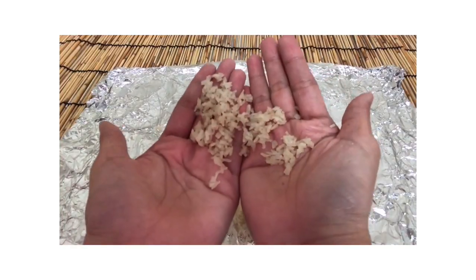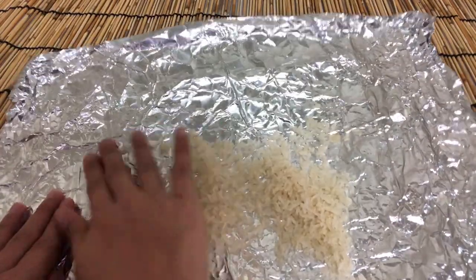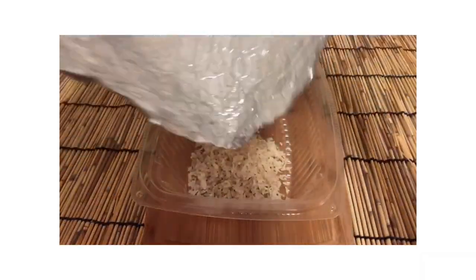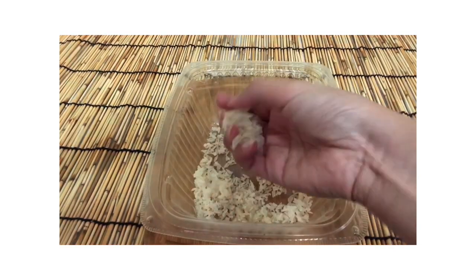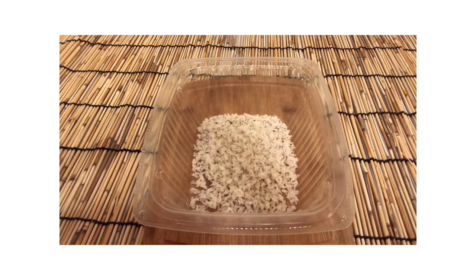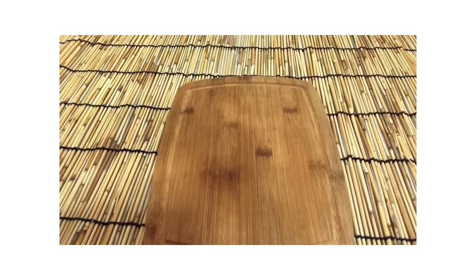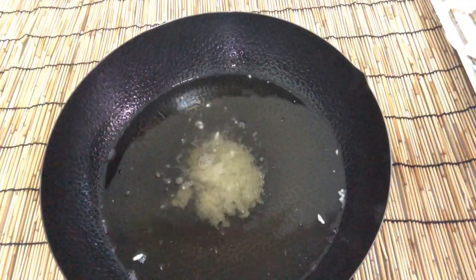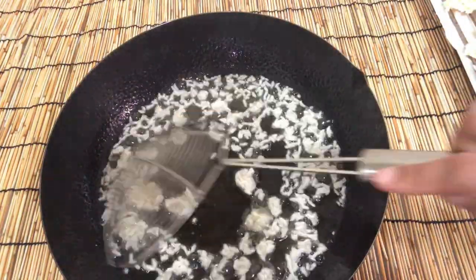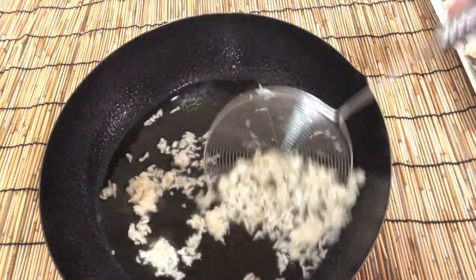After about three days, the rice dries and looks like this. You can then store it in a container. You will notice that jasmine rice will be a bit darker than sticky rice once dried and fried.